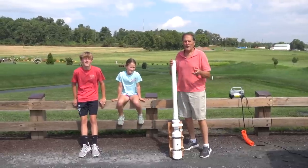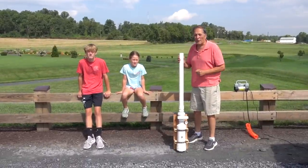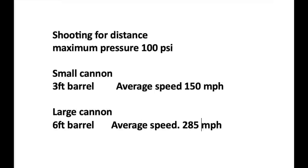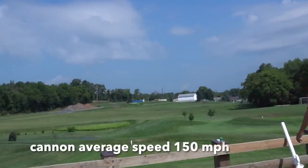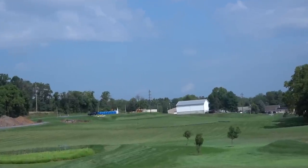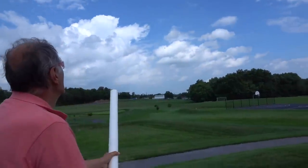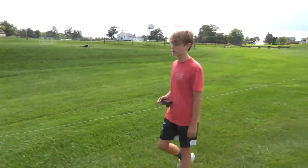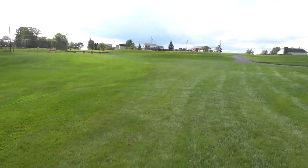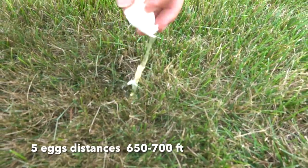Now that we've seen how fast the eggs can go, we're going to try and see how far they can go, starting with the small cannon first. After a few shots, we went out to measure them — the distance range was between 650 and 700 feet.